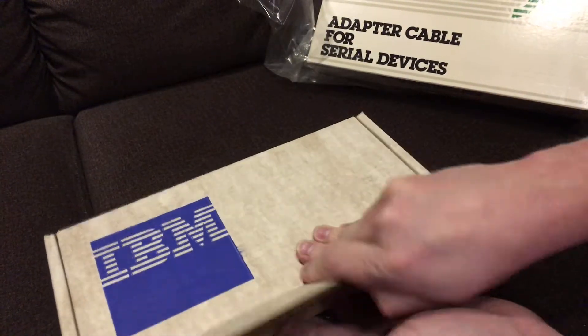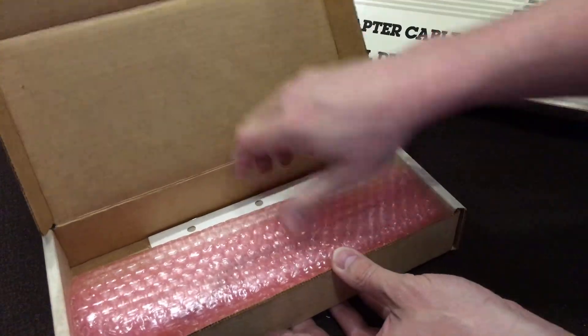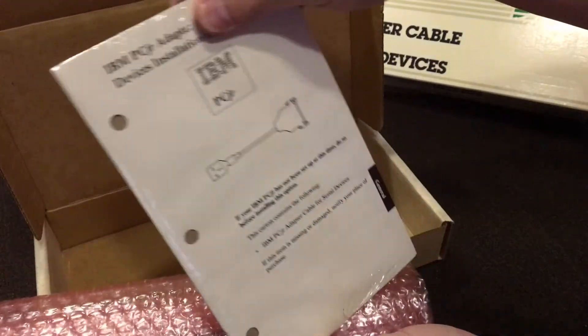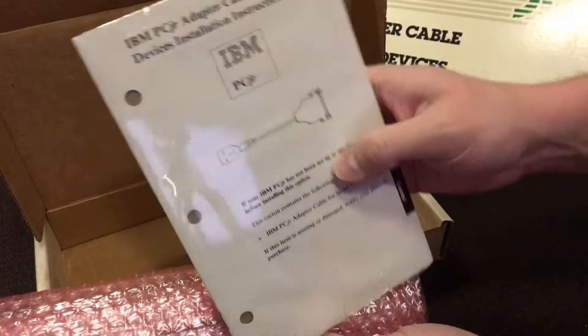Wonder how fast the serial port is — 300 baud, like the modem. Of course, it's built into the motherboard. This is just a simple cable.